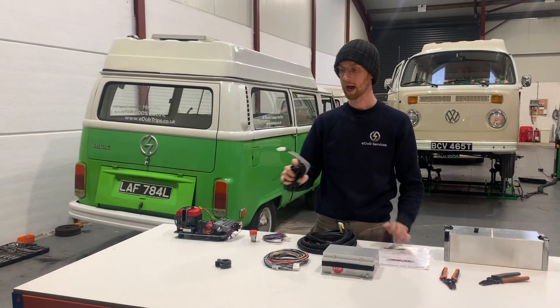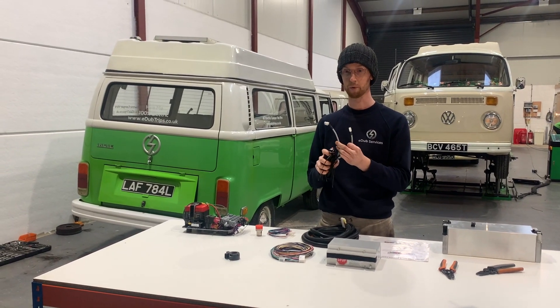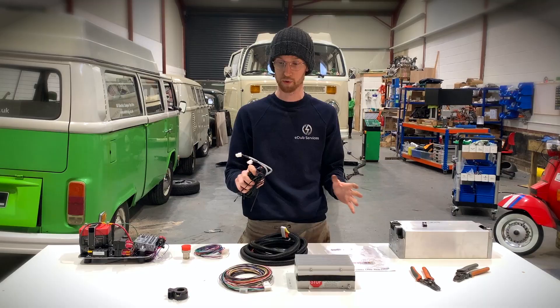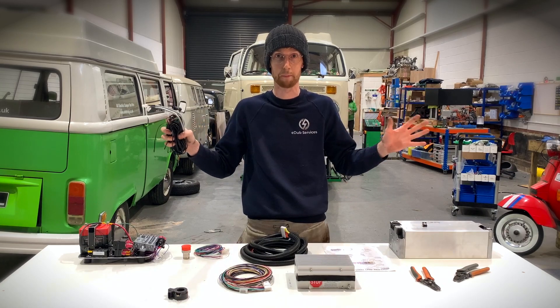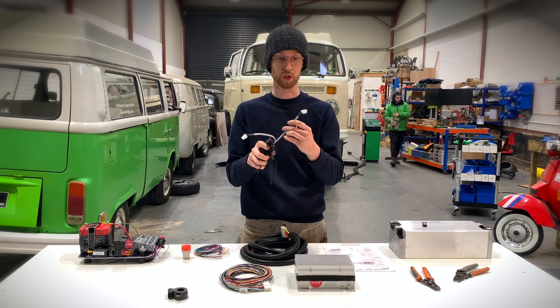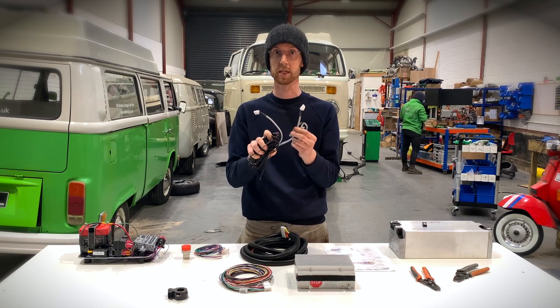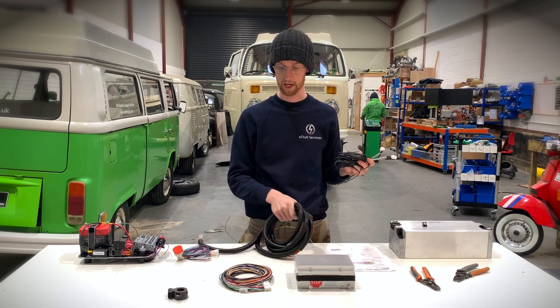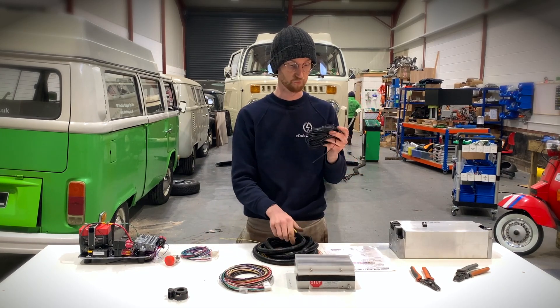You will also have two remote lines which enable the master battery management system to talk to any remote units in a separate box. This is really useful if you have a split box setup, as it means you can just run these two cables instead of running however many cell wires you've got in the secondary box.